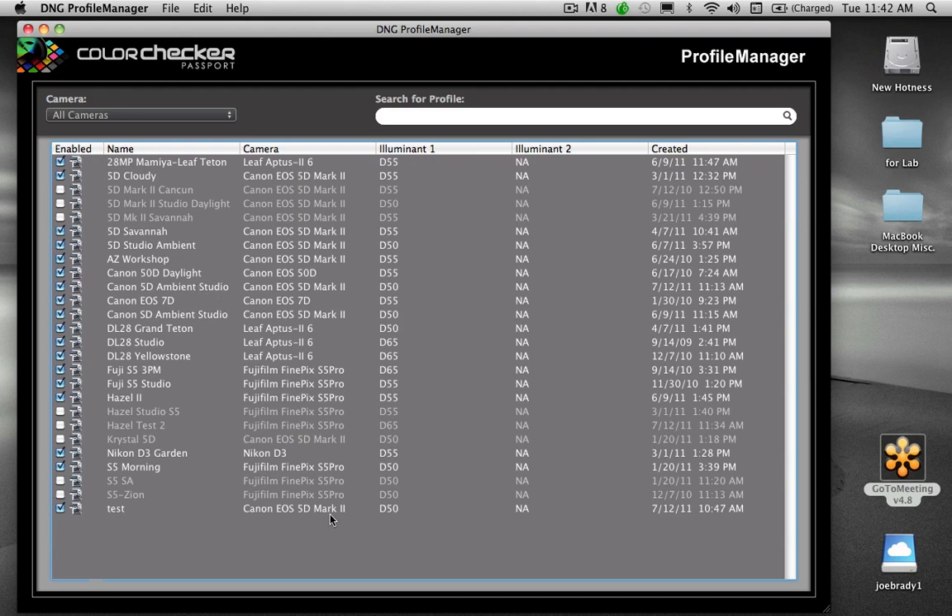I shoot lots of different cameras but don't have all that many profiles. I'll create custom profiles for unusual lighting — like when I photographed a gymnastics meet in a gymnasium with alternating tungsten and sodium vapor lights. The colors came out completely wrong just from white balance because there were holes in the light spectrum. I created a custom profile just for that lighting, applied it to all the gymnastics shots, and they were all perfect.